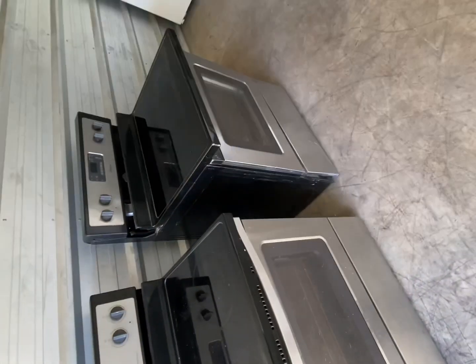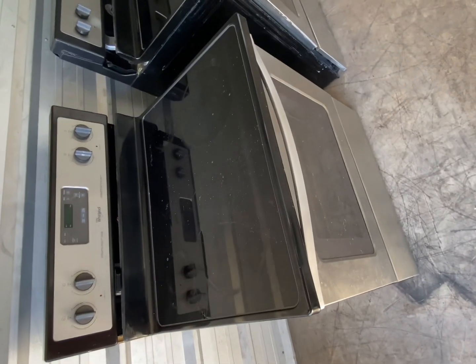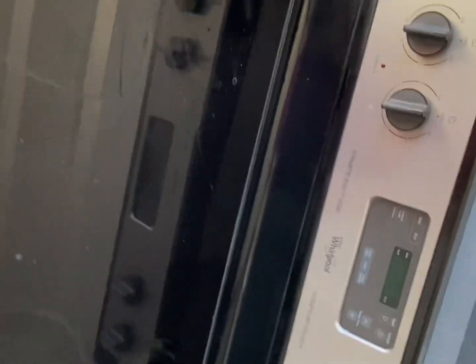All right, so what we're going to do now — this right here — all we've got to do is literally slide this up, set it all to the side, and grab our real nice one here.